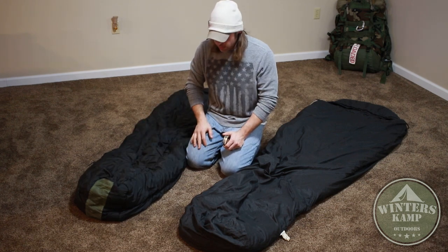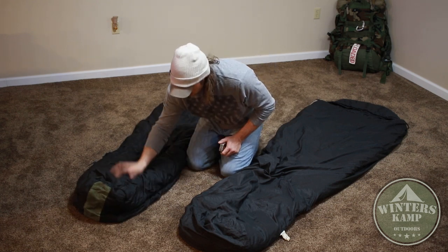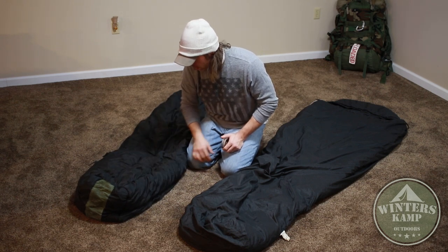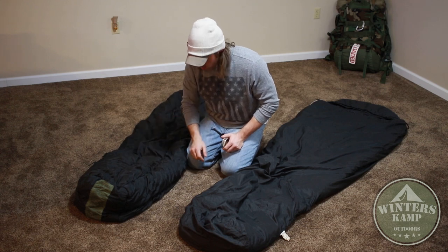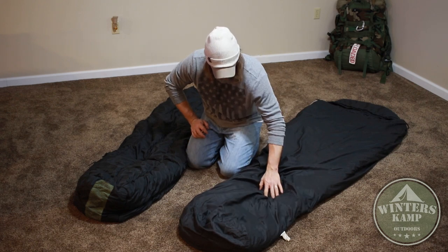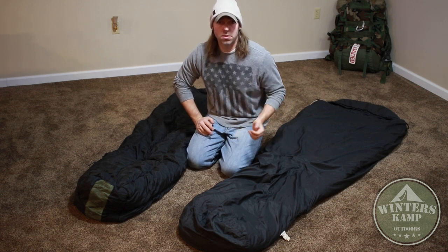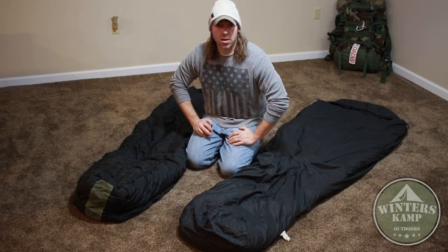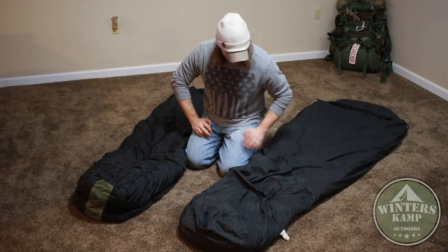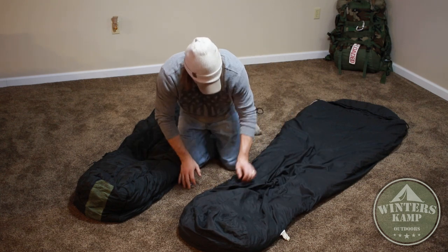Since this bag is pretty much suited for a person that's about 5'11" and 200 pounds, you're not going to be able to get anything extra in here. If you're a smaller person, say 5'8" and 150 pounds, you'll have a lot more room to put extra clothes in. I recommend putting extra clothes in your sleeping bag so that in the morning you're ready to put on warmer clothes before you head out to get your fire going or whatever you need to do.